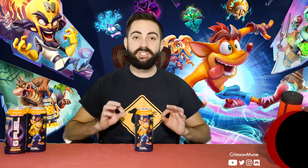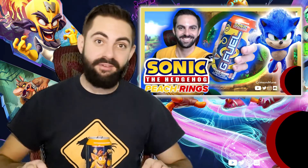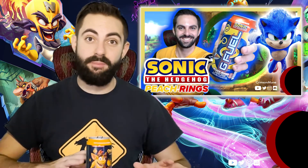Sometimes these G Fuel cans can be really syrupy and sweet, but this one feels just cleaner — it's not so heavy with the syrup. It is sweet, but not too sweet. As a point of comparison, Peach Rings, which is very sweet, is sweeter than this. By the way, if you haven't already seen it, check out my video of Peach Rings to see what I thought about that one.